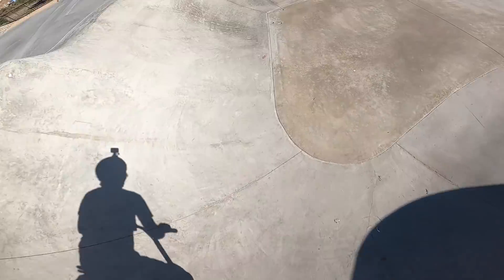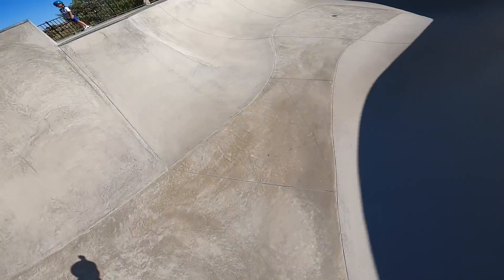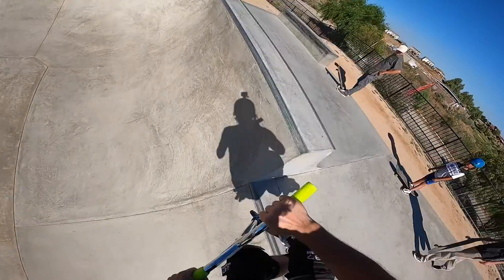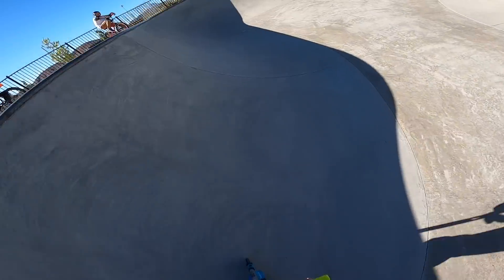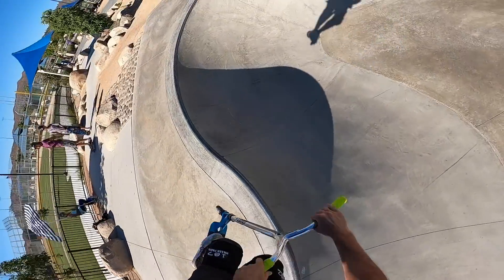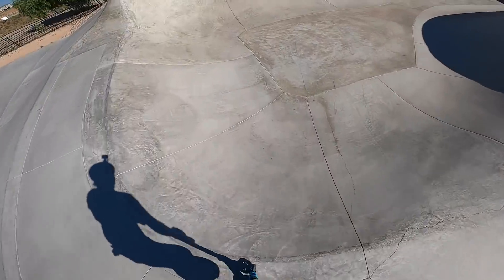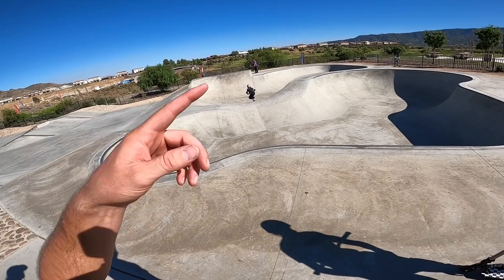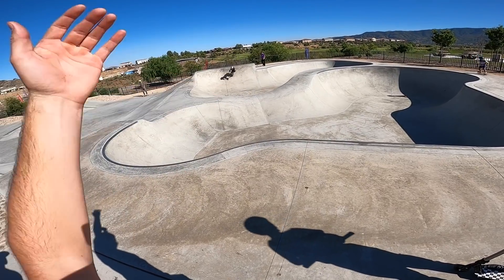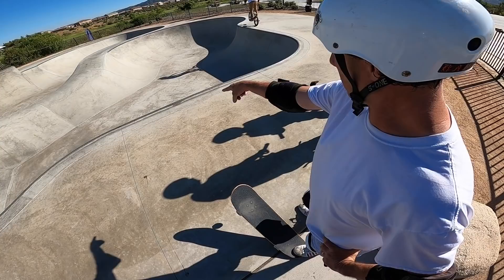Leave it to Elsinore to be a super freaking windy day. Let's get a quick flip. I have no idea how this sounds right now either. Hopefully it sounds good — it'd be nice to be able to use this thing without the windscreen. Oh god, I'm into flat. Okay, that's enough of that.